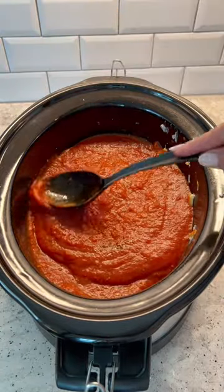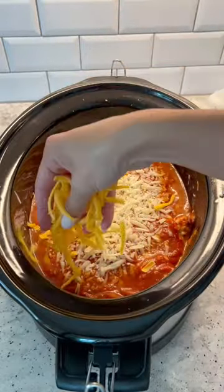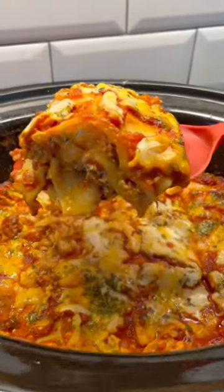For the top, we're gonna do one more layer of noodles and an entire jar of red sauce. I put about a half a cup of water into that empty red sauce jar and poured it around the sides. Then I added more cheese, parsley, and cooked it on low for four hours.